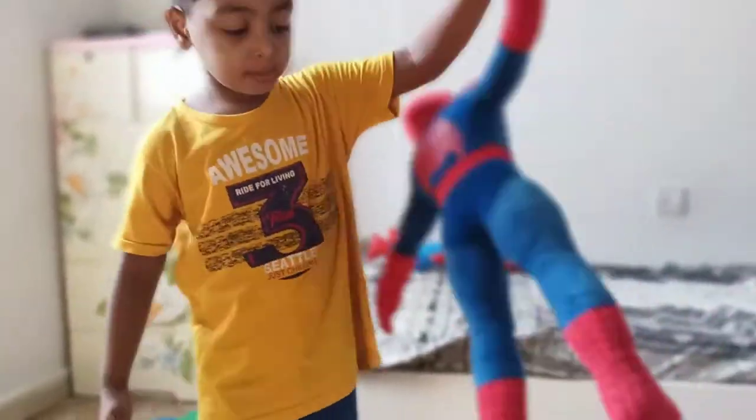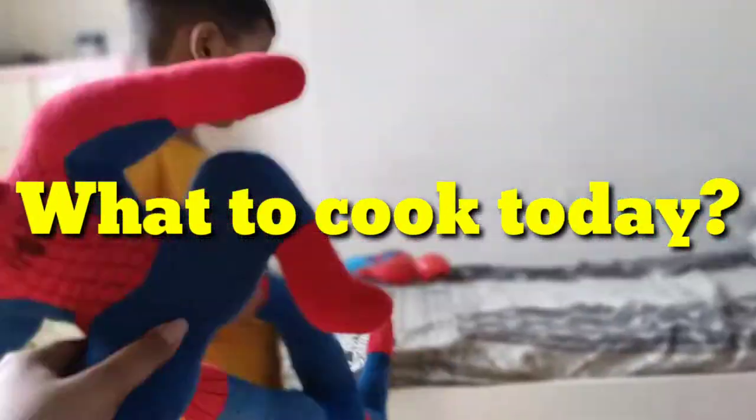But after that, one of the most difficult things is to think about what food will be made today. And I had a taste of ketchup mix.